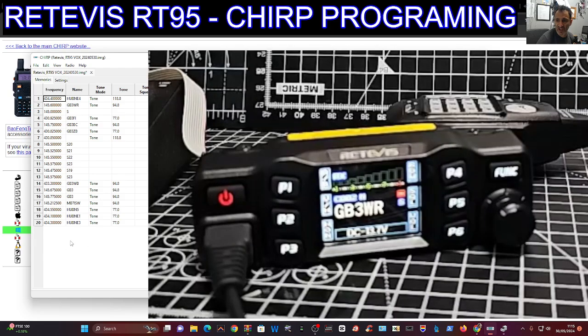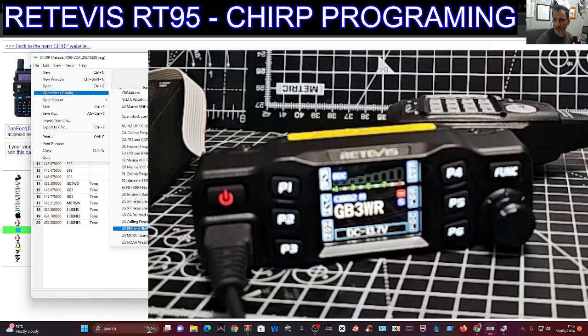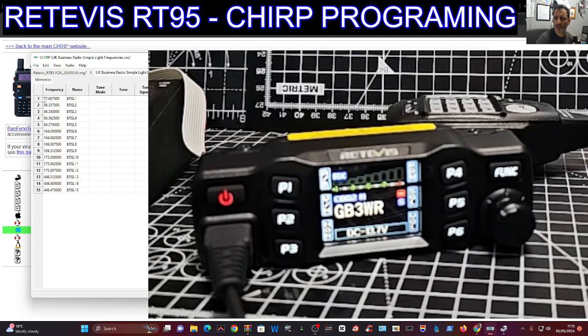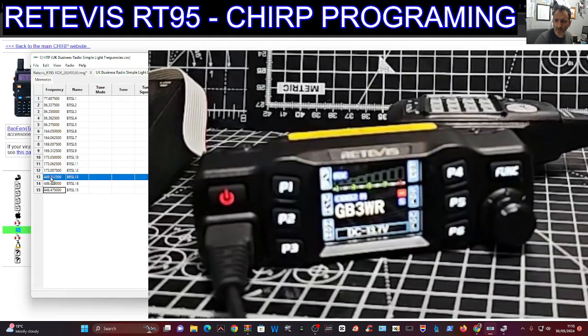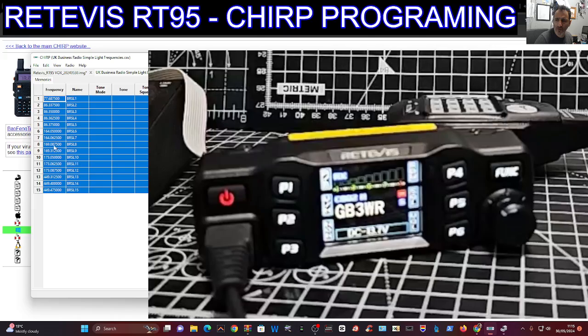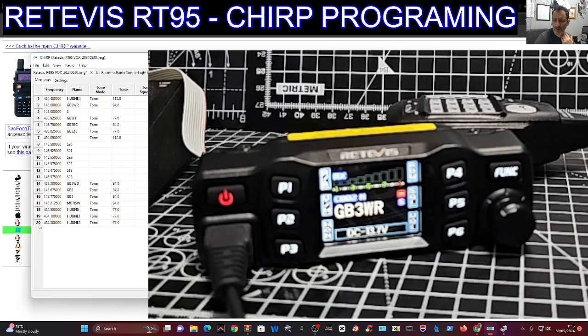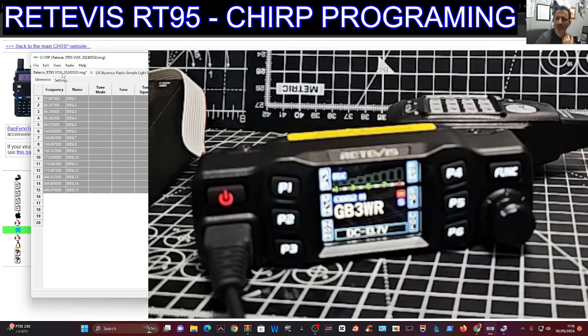You've got all the settings there, and these are the memory channels. You can import memories — go to File > Open Stock Config and you get a long list. Find a UK one, open it in a new tab. You can hold Ctrl and scroll to select entries, copy them, then go back to your original memory tab and paste. It looks like CHIRP shows about 20 memory channels in that config.